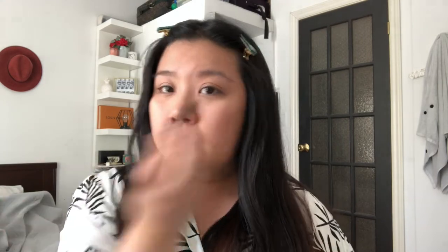So I'm gonna use the color Sculpt — let me tap that off. I still don't know how to contour, to be honest. I don't know if I have a round face or a square face, so I just kind of pretend that there's a cheekbone. Alright, eyebrows — I just get a little product on an angled brush and start filling in.